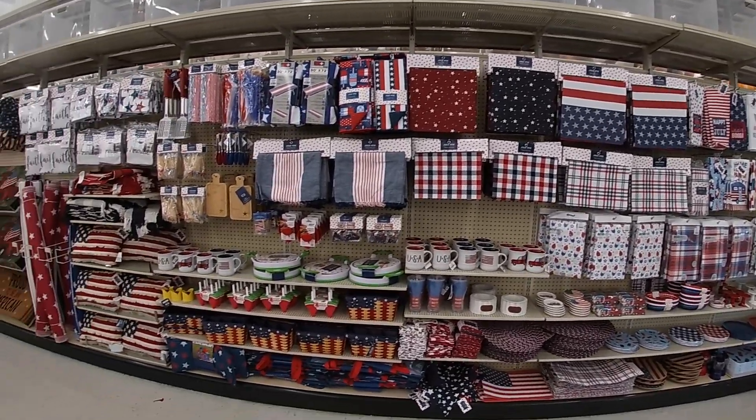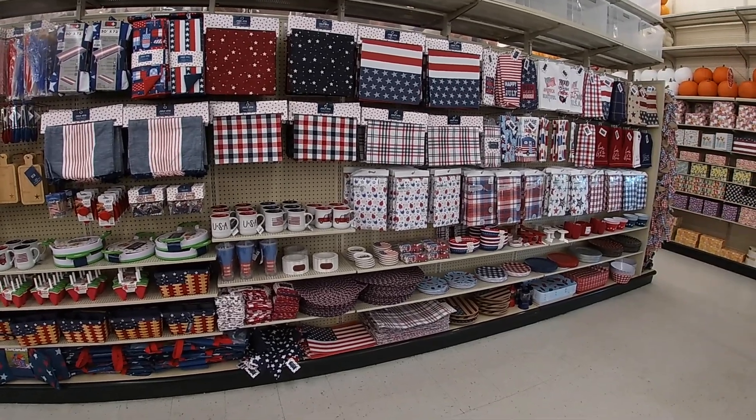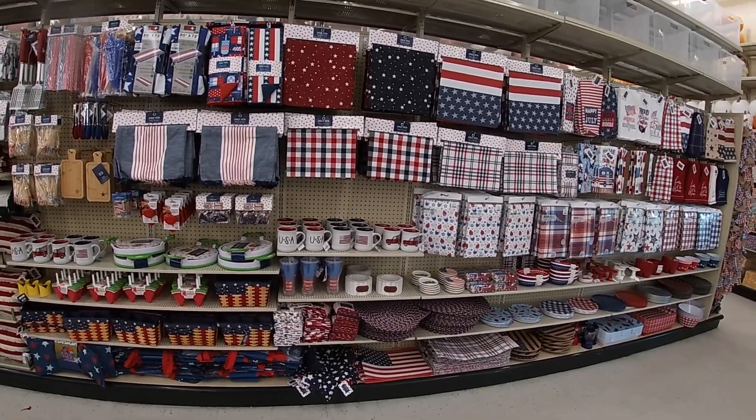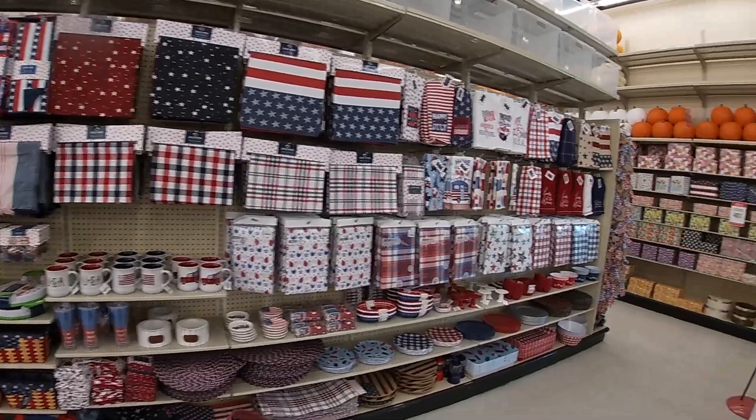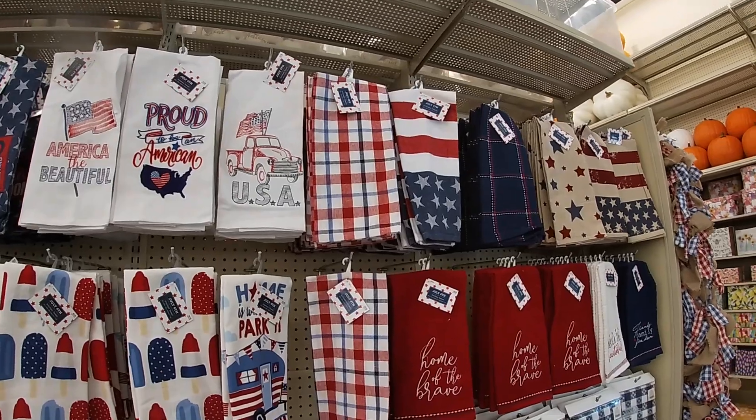Hey everybody, welcome back to Shani's Shopping Saga. So me and Ms. Kyra are in Hobby Lobby today. Just a little disclaimer, just in case you hear a little baby noise because she likes to make a little bit of appearances. I'm going to just walk through and show you guys the 4th of July decor.